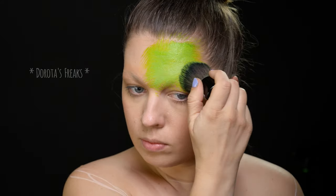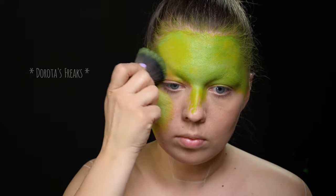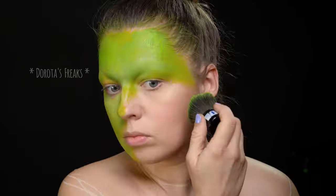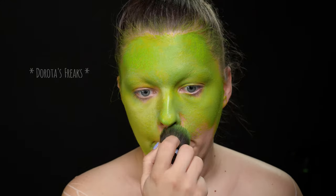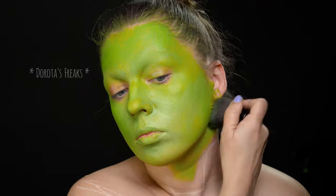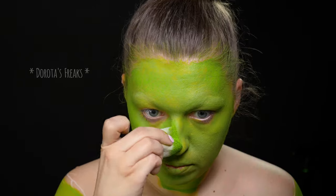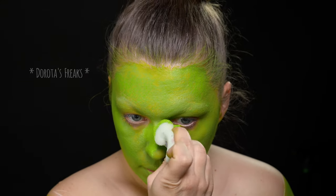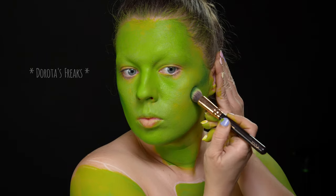Białą kredką zaznaczyłam sobie mniej więcej kontury ubrania, które będę malować później. A teraz maluję twarz na zielono — tak jak to robię zazwyczaj, używam wodnej farby i pędzla kabuki. Pozwoli mi to pokryć dużą powierzchnię skóry w krótkim czasie. Żeby mieć pewność, że nigdzie nie prześwituje kolor mojej skóry, gąbeczką do face paintingu nakładam drugą warstwę, ale tylko w miejsca, które naprawdę tego potrzebują.